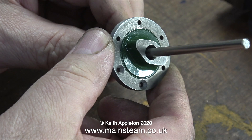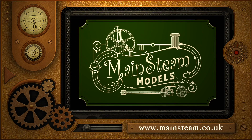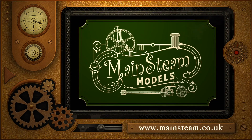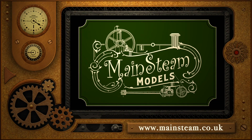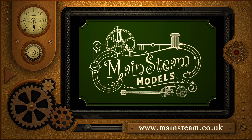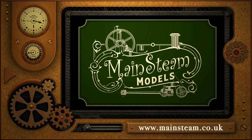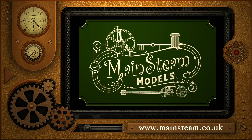In the next video of the series I will be threading the ends of the piston rod and making and fitting the piston. That's it for this episode, just time for me to say thanks for watching, and I hope you found it useful. Please take the time to visit my Mainstein Models website. Click on the section that says Video Playlists, and by doing that you will find it very easy to find other videos that you may like to watch.